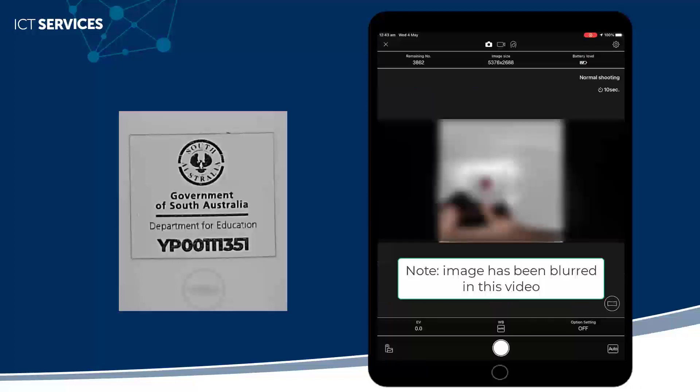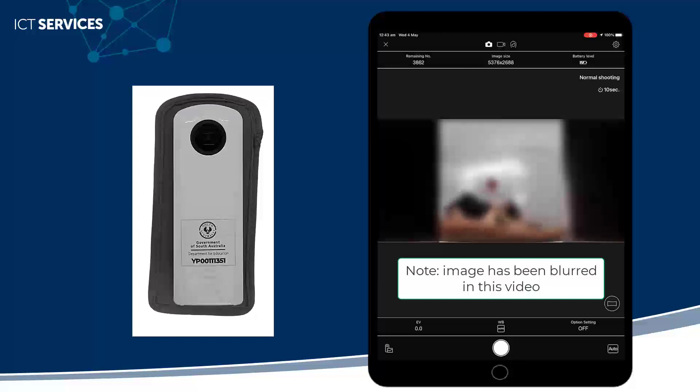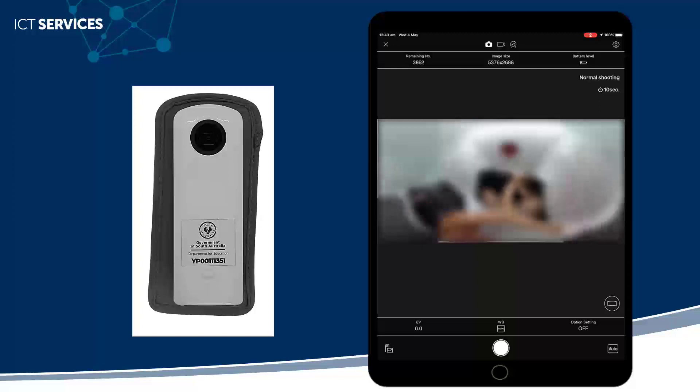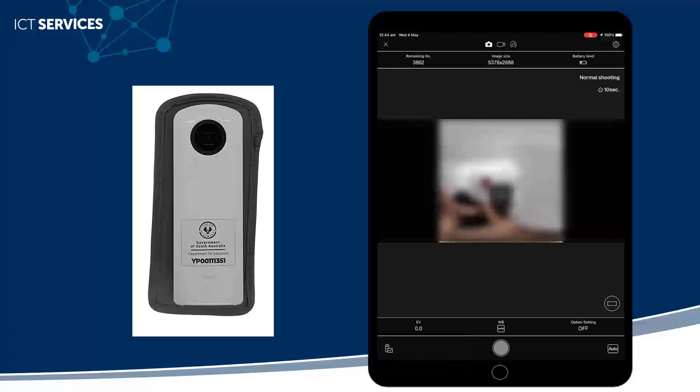You'll then be able to see a live version of what is on the camera. You can see I'm moving the camera around and the image on my device moves around as well. I can click on the button at the bottom to take a photo. This camera has the settings set at 10 seconds, so I can see the countdown until the photo is taken.